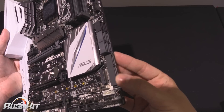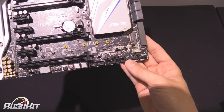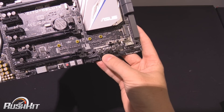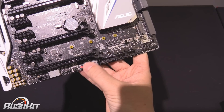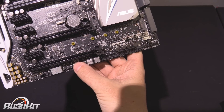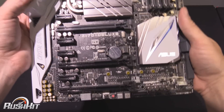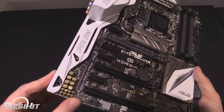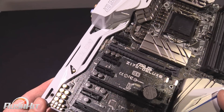There are six normal SATA ports there, a SATA Express there, another fan header, two USB 2 internals, a second USB 3, then power, reset, clear CMOS, and BIOS flashback. We've also got a nice POST code readout for if we get any hangs.